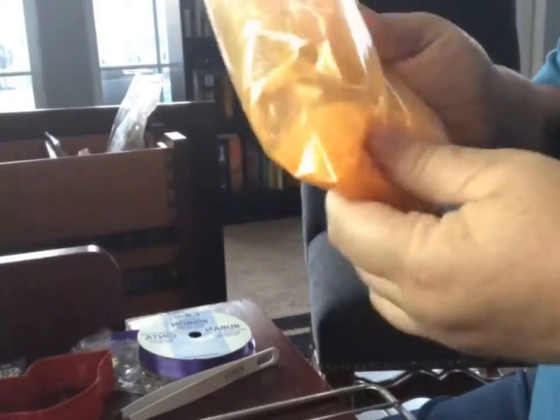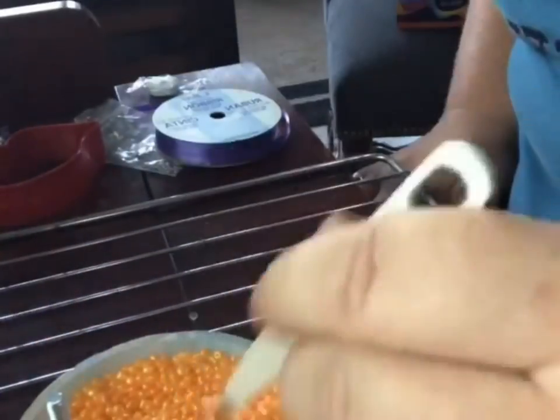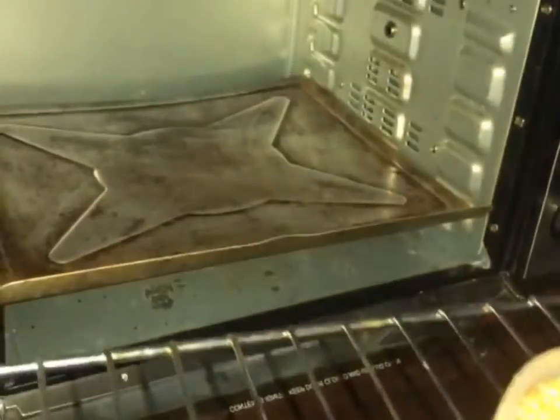Give it a good shake. I will put a screw in my mold so that I have a pre-made hole for my elastic to go through. Get that all in there, spread it around, and put it in the little oven for 15 minutes.